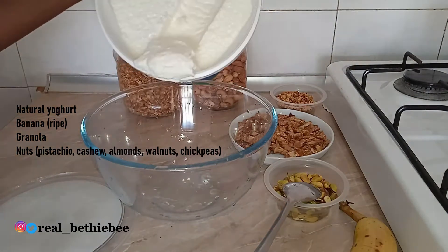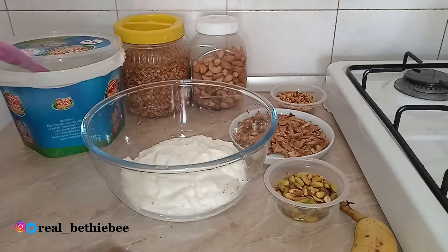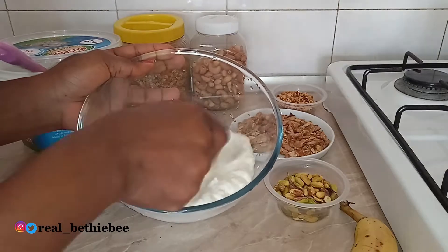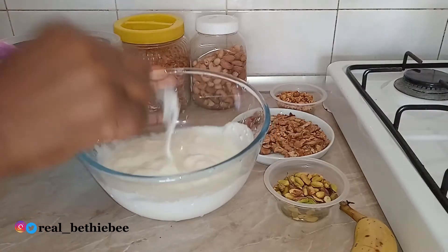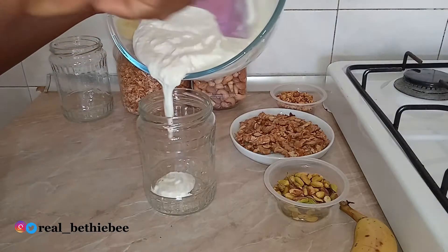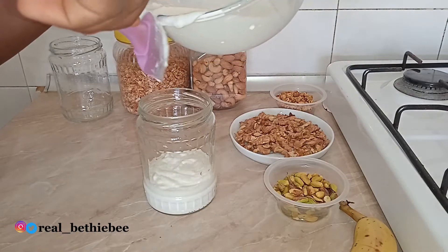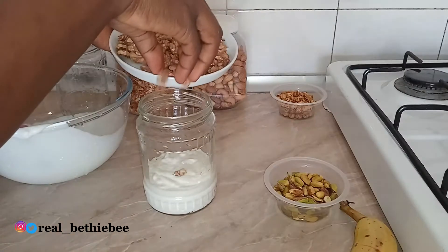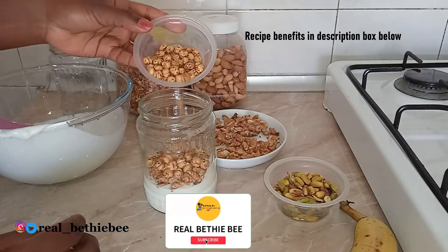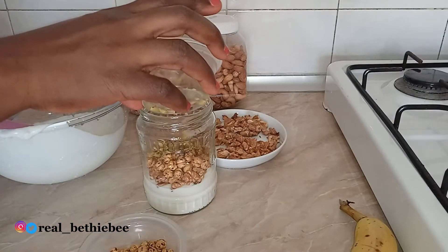Pouring some yogurt into a bowl, begin the layering with yogurt first, followed by walnut, chickpeas, pistachio. Layer again with yogurt, granola, cashew, almond, banana. And the final layering with yogurt, pistachio, chickpeas, and walnuts.